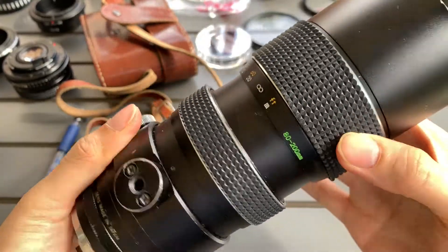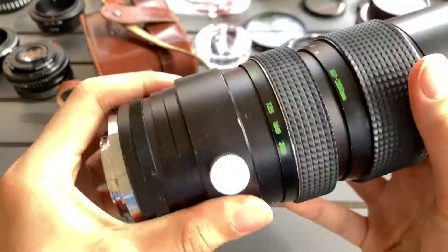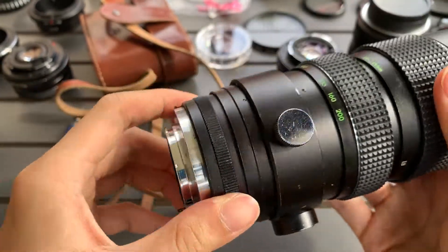And the focus. There's some sound, but I don't think it affects the usage of the lens.